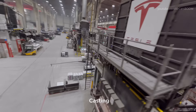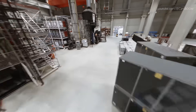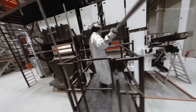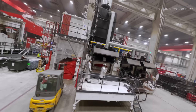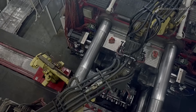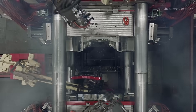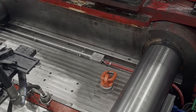Tesla's production process begins with the creation of the car's structural components. One of the most groundbreaking innovations in Tesla's manufacturing is the use of Gigapresses — massive casting machines that produce large, single-piece car body parts. The Gigapress, developed by Hydra Group, applies immense pressure to molten aluminum, shaping it into complex designs with incredible precision.